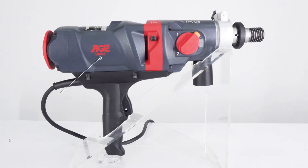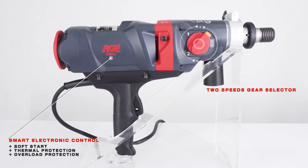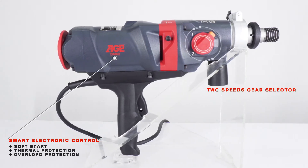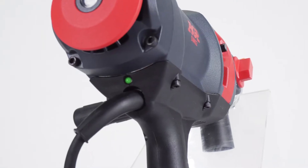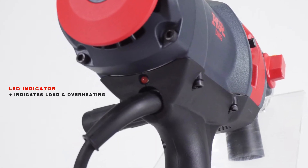The motor has smart electronic control with soft start, thermal and overload protection, and a two-speed gearbox with easy-to-use selector. The DM62 has an LED indicator for optimized drilling which indicates load and overheating.